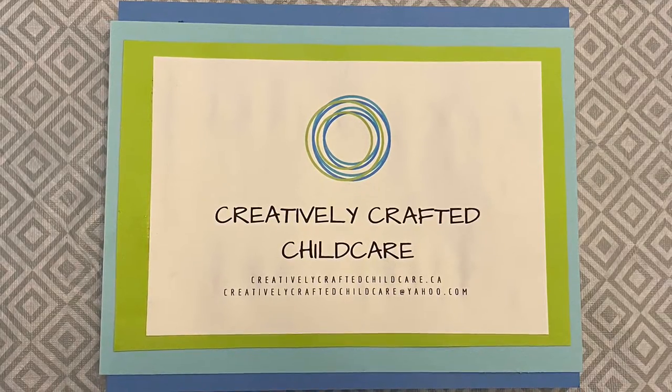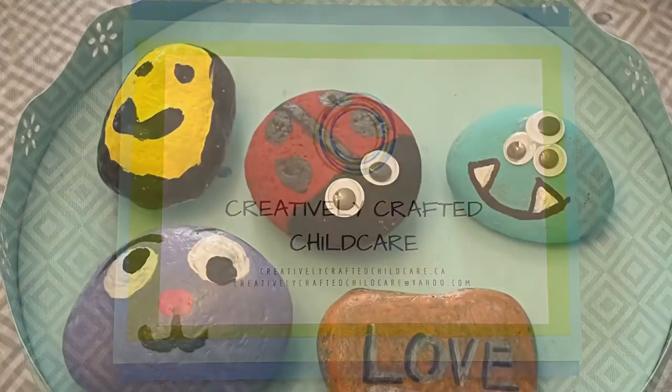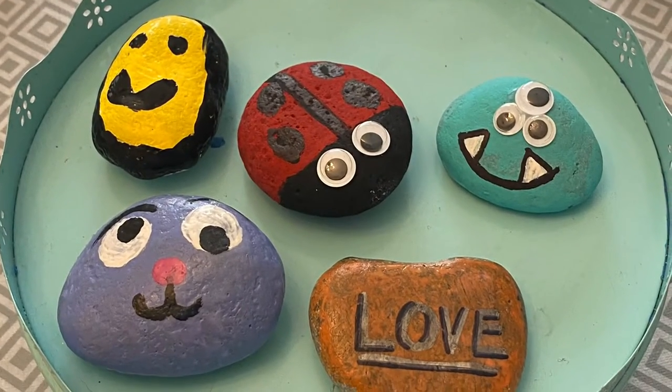Hey everybody, it's Miss Jessie from Creatively Crafted Child Care. Guess what we're doing today? That's right, we're rock painting! Woohoo!